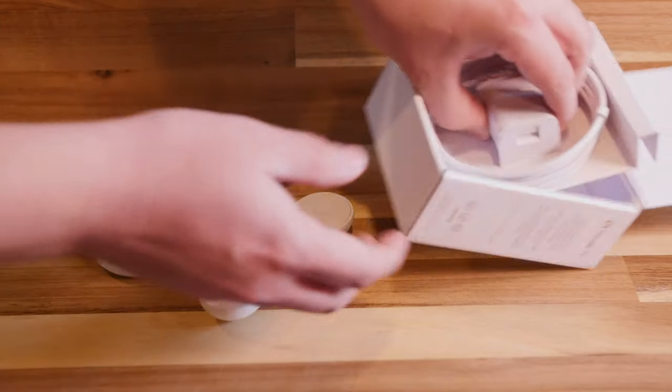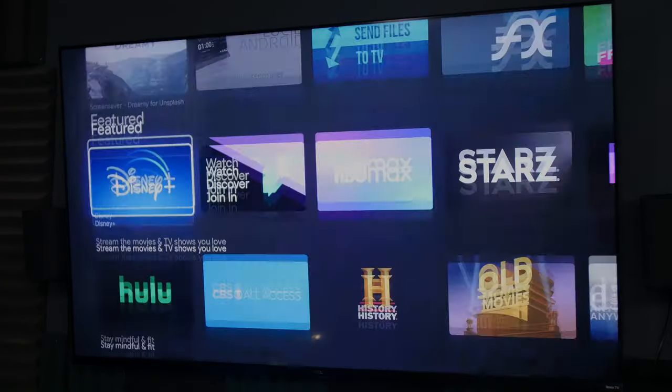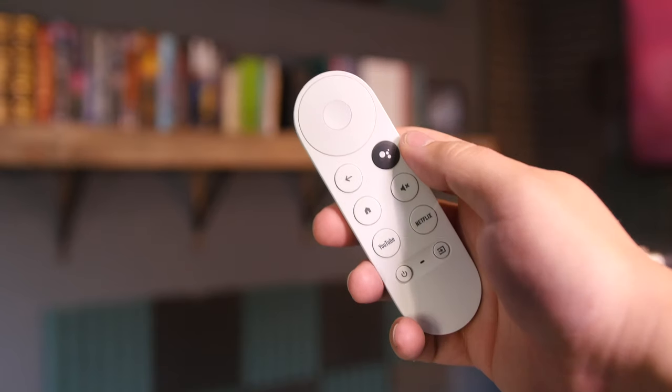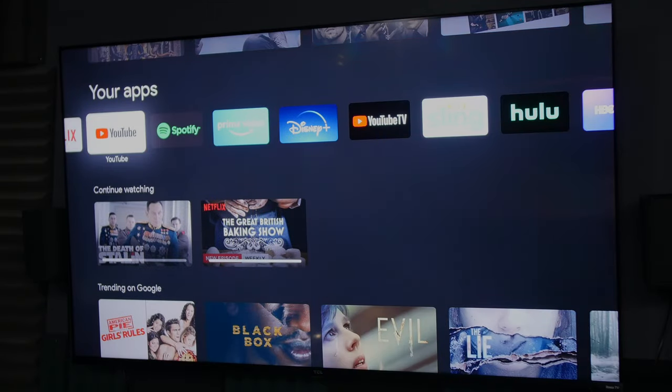I'm a big fan of the new Google Chromecast, and if you want to see my entire review of this from when it came out, you can check that out in the description below. I'll have a link to it. Part of the reason I'm such a big fan of it is because it comes with a remote, it has its own operating system, and all that stuff that makes it look and feel more like a real streaming device. And with all of that comes more opportunities to make your device even better.